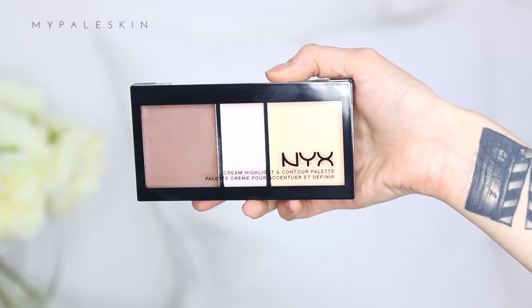Moving back to the base, I'm using the NYX Cream Highlight and Contour palettes to contour. As with most cream contour products, the highlight shade isn't quite light enough for my skin, but I'm feeling the contour shade. I'm applying it in all the normal spots — the hollows of my cheeks, my forehead, and my chin — then blending it out.